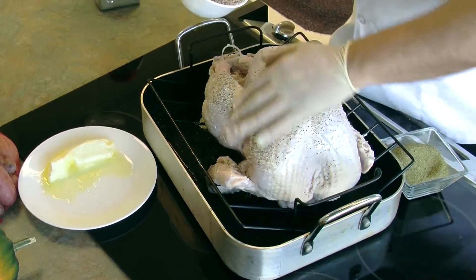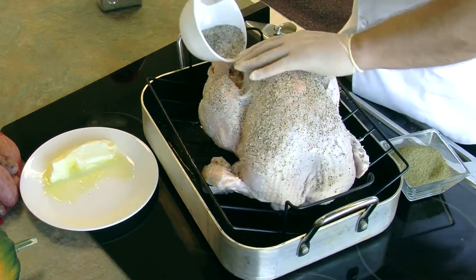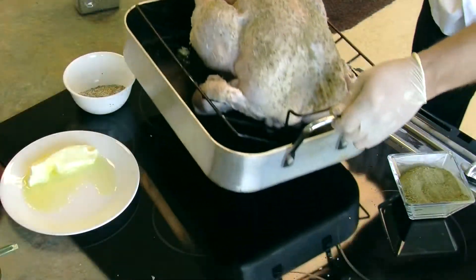I'm going to cook it at about 350 degrees for about three to three and a half hours. Obviously your time will depend on what size bird you use, but let's get this in the oven.